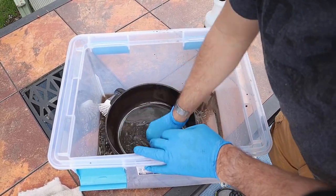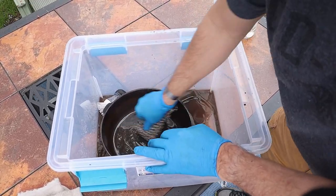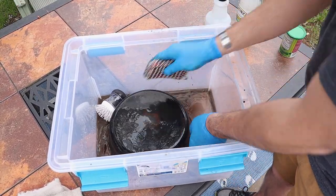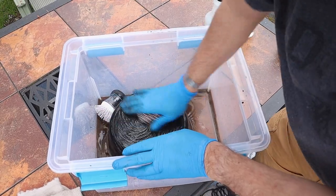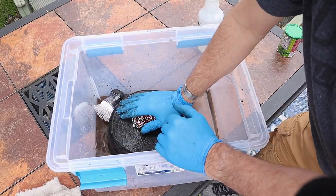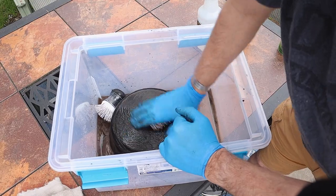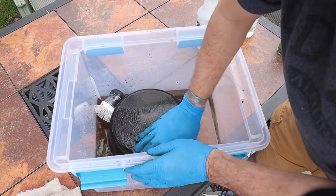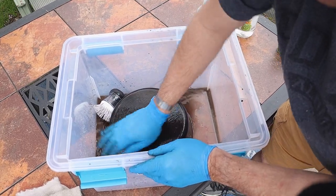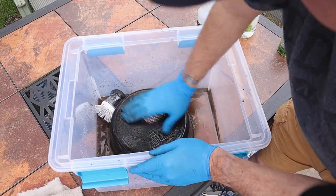Alright, I think we're done. We're going to do one more five-minute soak, then take it inside, rinse it off, and put a light coat of oil on it. While we're doing that I'm going to get the oven going and then we're going to season this thing up.